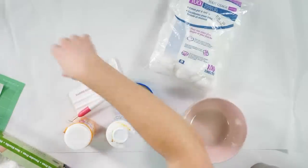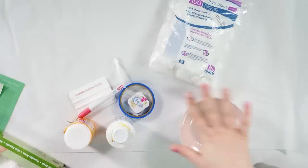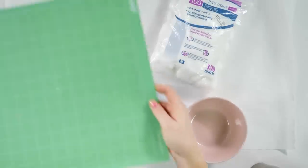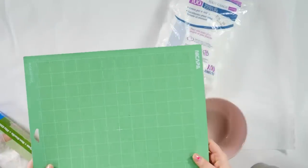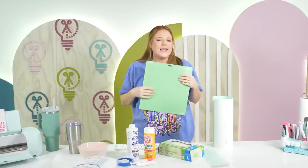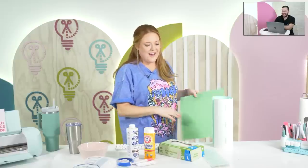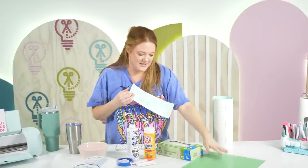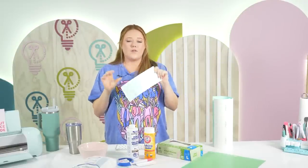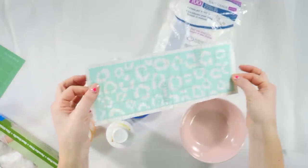I have a piece of butcher paper down to protect the surface — we don't want to get ferric chloride on anything. And I have a standard grip Cricut mat. I already cut out our stencil but I'm going to show you all how to make it. Let me go overhead so you can see really well. We're going to do cheetah print — isn't that cute? Let's go ahead and go into Design Space.